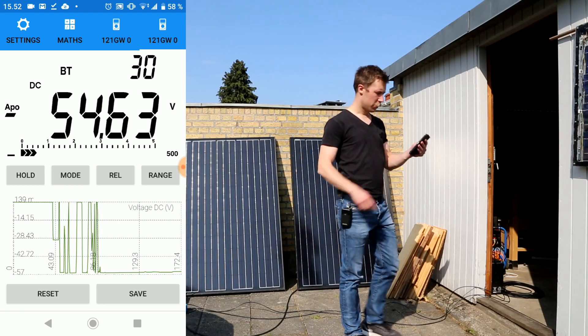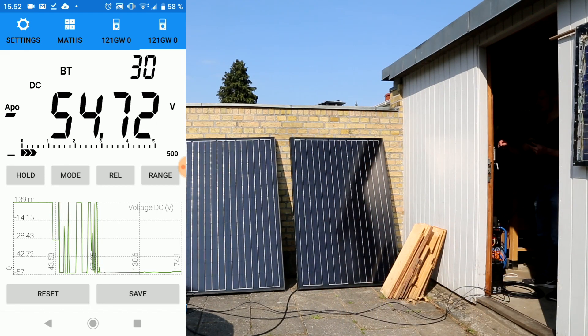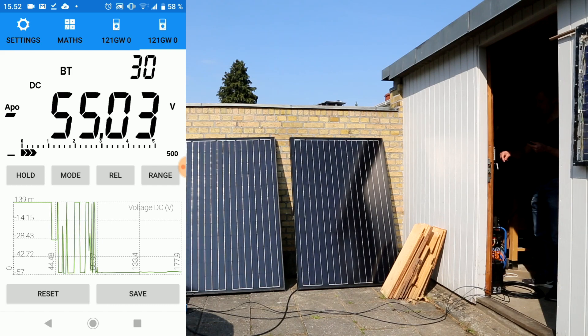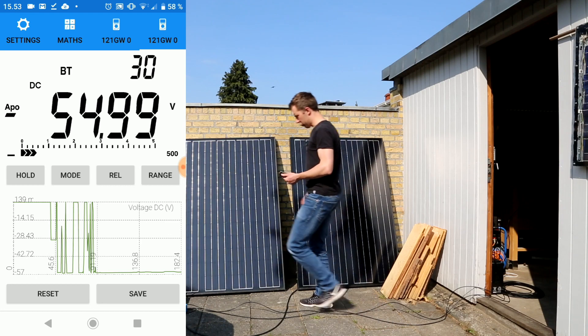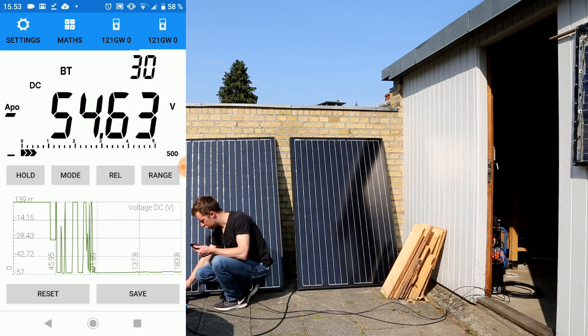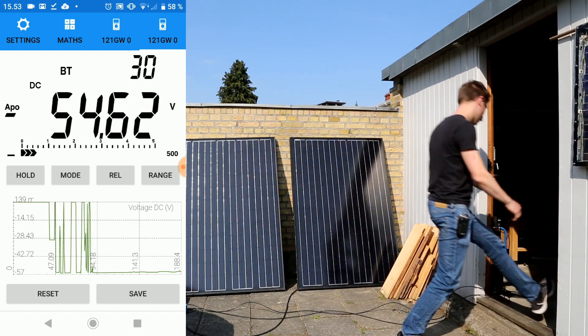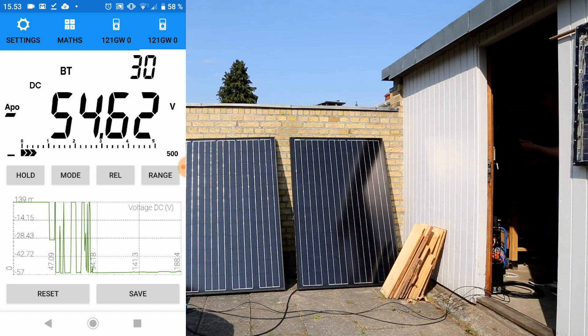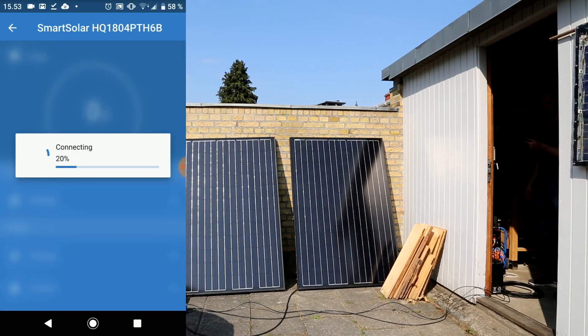I will now go inside the garage and turn on the battery charger. We will see how the voltages are here on the smartphone from the multimeter, and I will also take a look at the battery charger. First turning on the voltage — you can see the voltage jump a bit as the charger started up. And let's just change over to the charger.